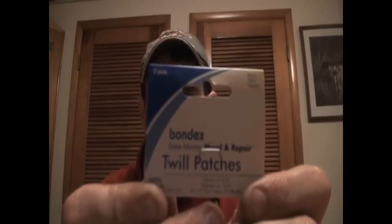Real quick word on where to get this stuff — it's called twill patches. Go to the sewing section at Walmart. I've also bought them in the laundry detergent aisle at the grocery store, where they sell bleach and Ritt clothing dye — the same Ritt dye I've used to dye bucktails. That's the aisle you're looking for in the grocery store.